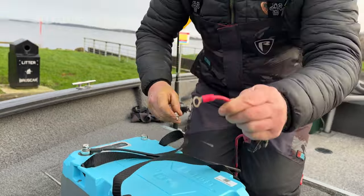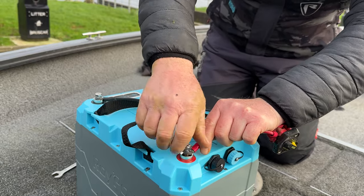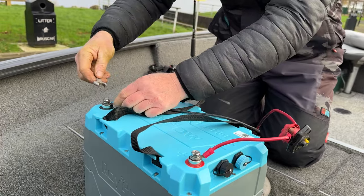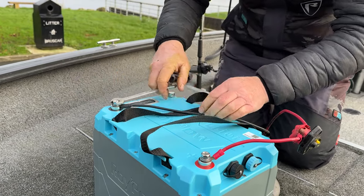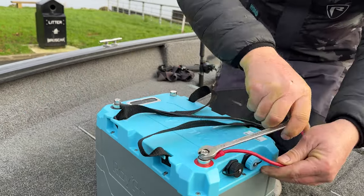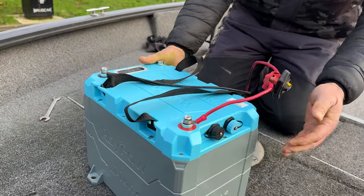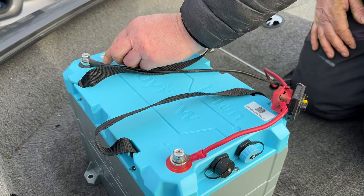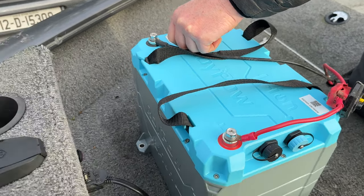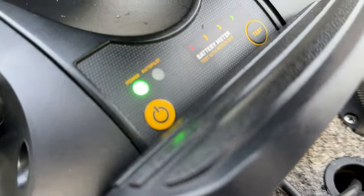Positive onto the red pole. Tighten them by hand first and then snug them down with your spanner. Simple as that. When you have your cables on, don't forget to hit the power button on the side of the battery — hold it for three seconds and the power will turn on. Then go to your Terova, hit the power button, and you've got your power ready to go fishing.